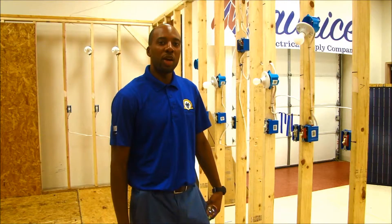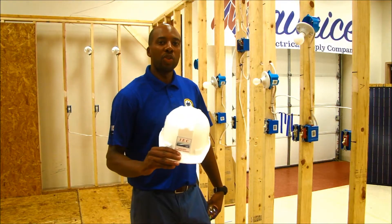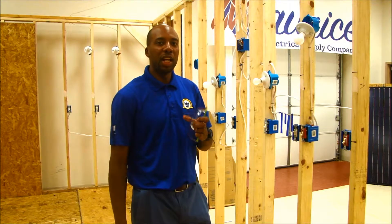Every time entering into our lab facility, we always require that the apprentice wear a hard hat and safety glasses.